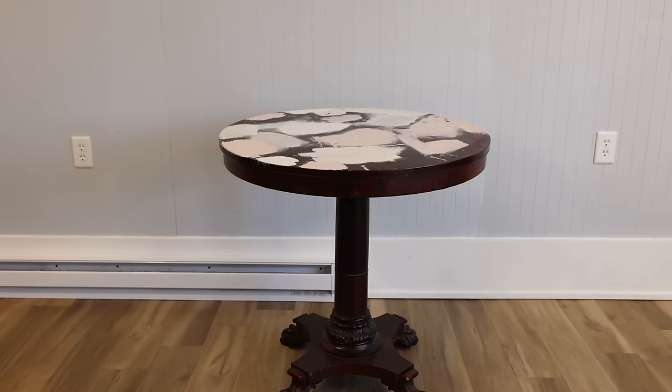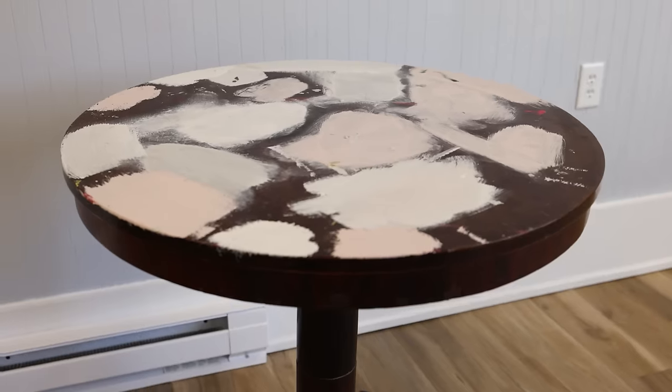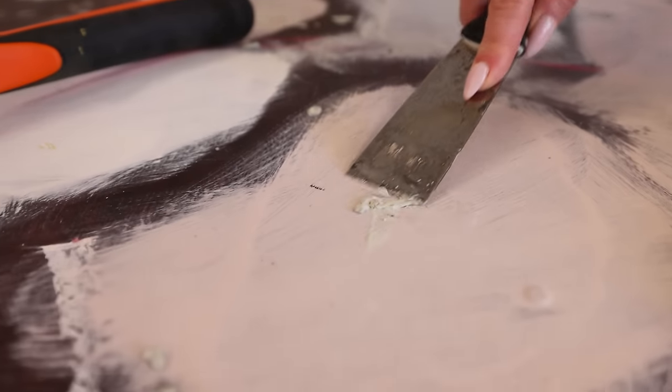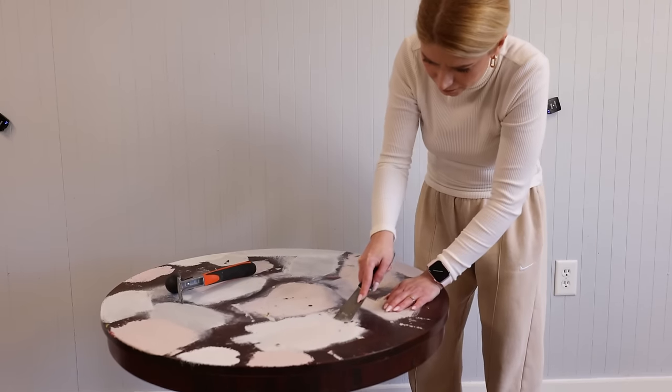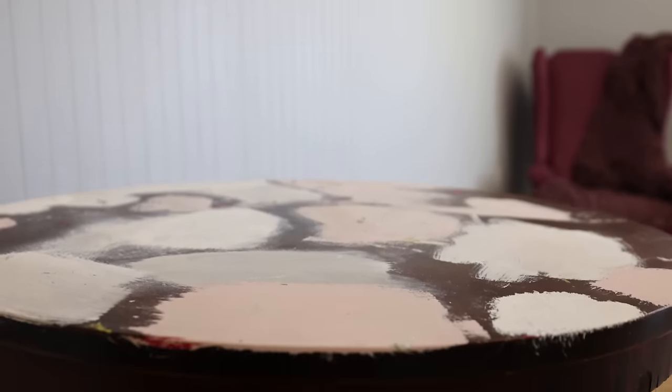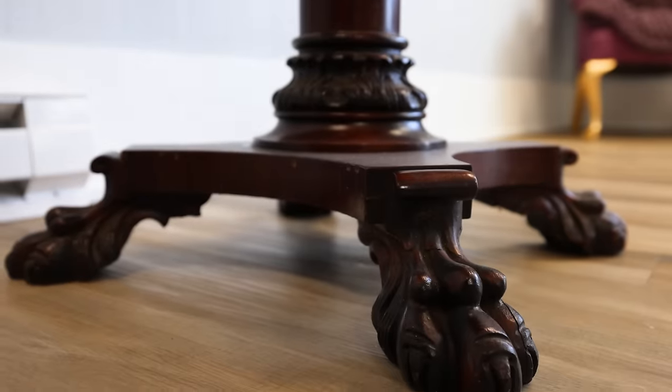We are going to glam up this extremely beat up and worn out table today. This is a perfect example that anything can be restored or refurbished. This is my play table and I experimented with everything on it - I really had no mercy on this table. But today is the time for her to get a new lease on life. I am going to make her glow up, because anything can glow up. You just have to put lots of gold on it.